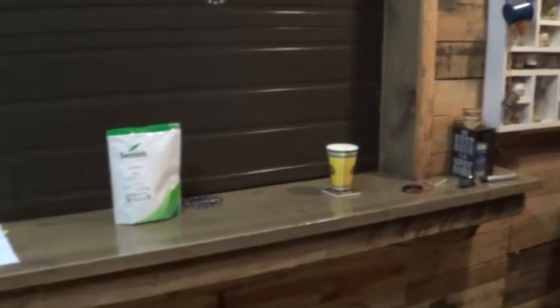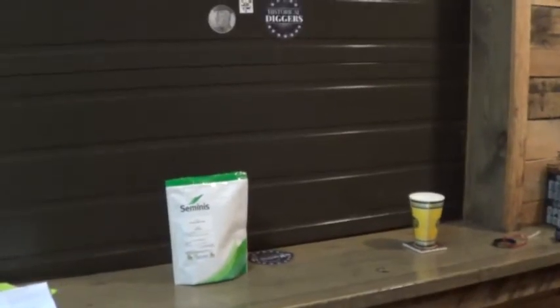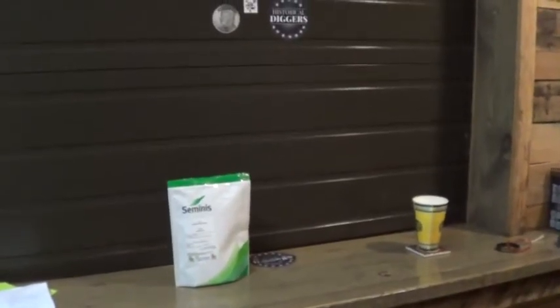Hey, what's up y'all. Just a quick video — I want to do a shout out video for B3 Relic Recovery.